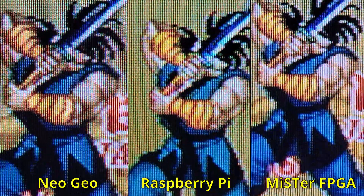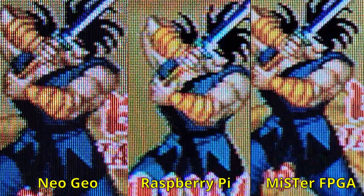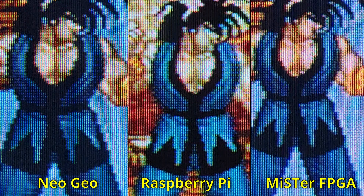Except for the Neo Geo output being a little darker, and the Raspberry Pi being set to an incorrect aspect ratio, and the Raspberry Pi's emulation timing being a bit off, I honestly don't see much of a difference. Do you see any difference?